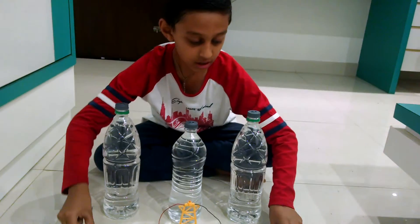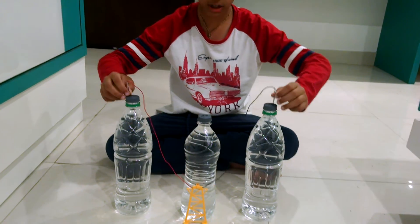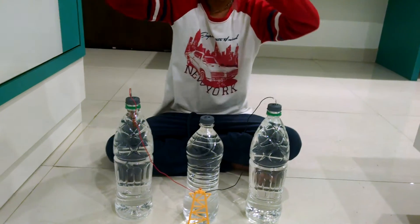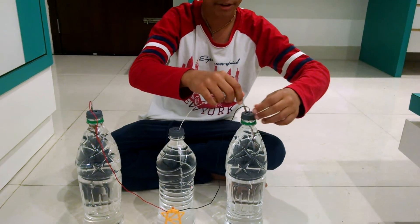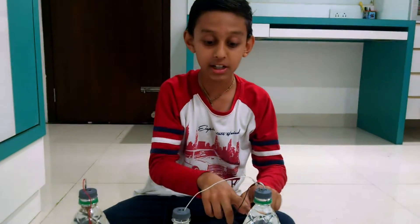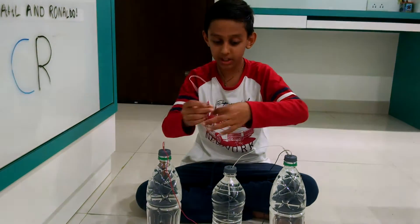Now put the copper and zinc inside the bottle, inside the water. Make sure copper and zinc are in different bottles — if you put copper and copper in one bottle then the LED light won't light up.